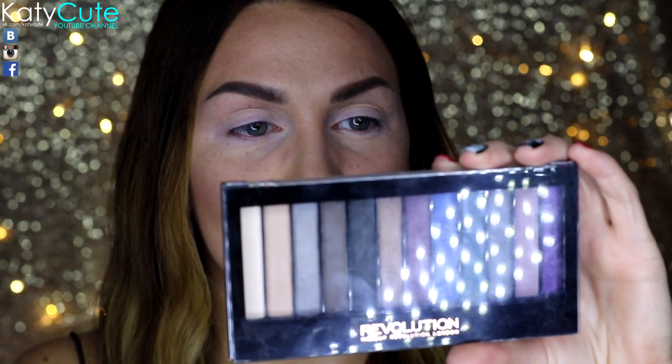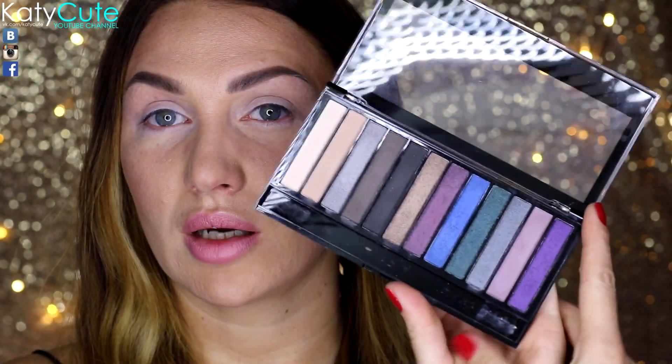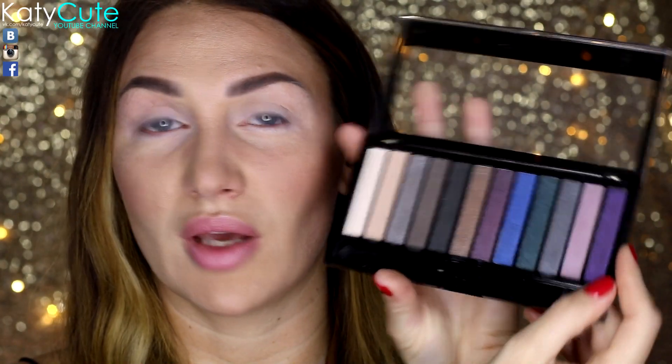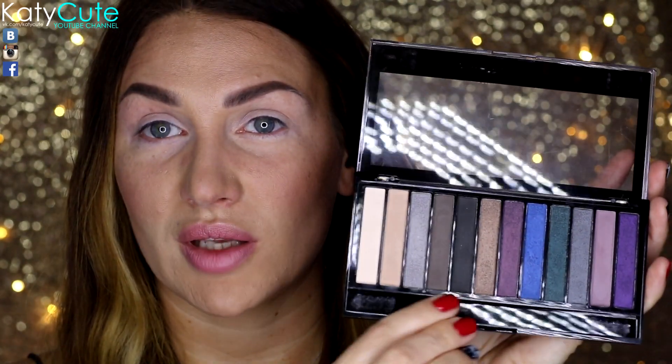Макияж я буду делать с палеточкой от Makeup Revolution Hot Smoky. Здесь есть как нейтральные оттенки, так и очень яркие: синий, фиолетовый, бронзовый, серебряный. И также есть матовые коричневые оттенки.